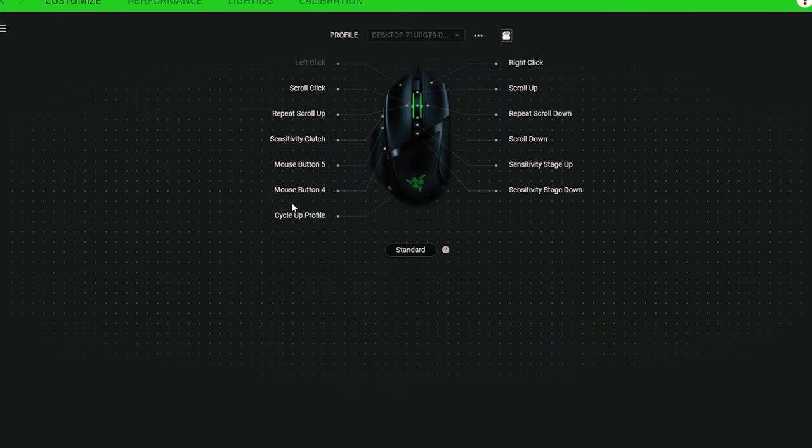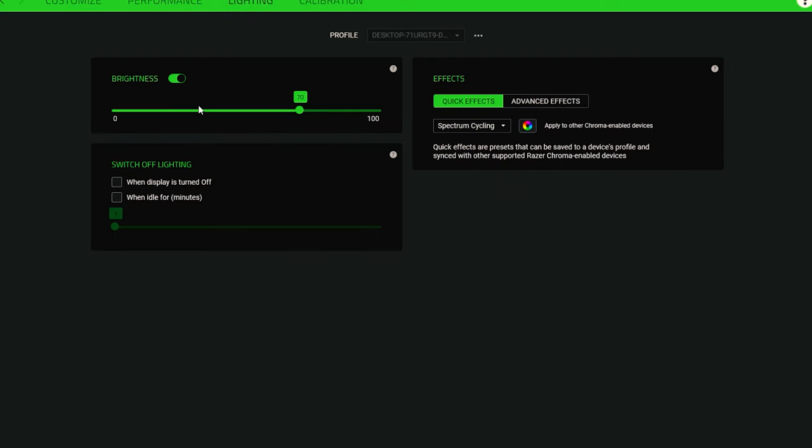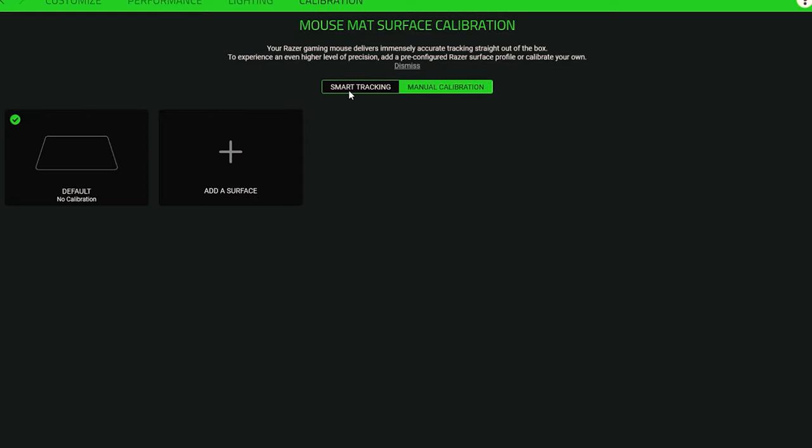The Basilisk V2 makes use of Razer's intuitive Synapse software. Historically the software has been criticized for lacking features and not being user-friendly, but Razer has optimized it over the past few years, making it much easier to use and more reliable. If you already have Razer's Synapse software installed, it will automatically recognize the Basilisk V2 once you plug in the USB. From there, you'll be able to set button profiles, customize RGB, and change the DPI settings.